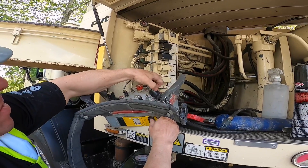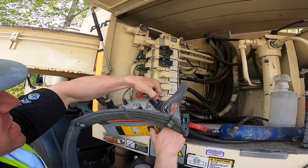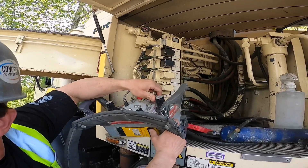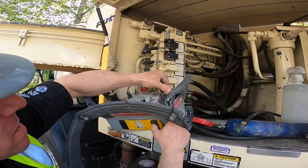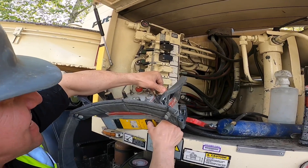We'll go back the other way — one through ten. Okay, that helped a little bit. Back this way again — one through ten. Back this way — one through ten.